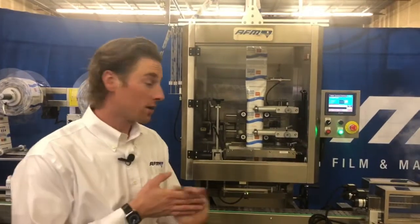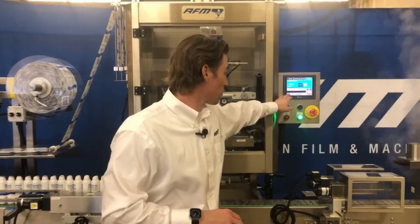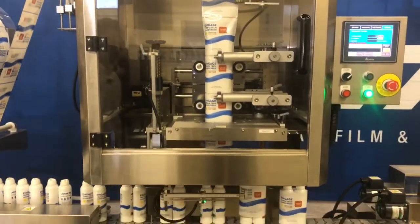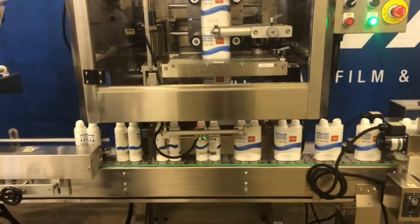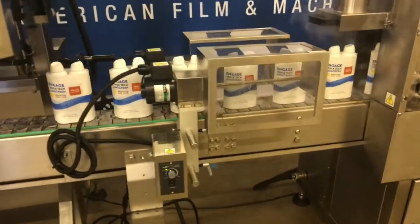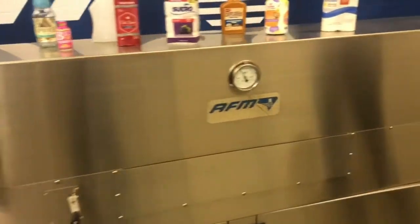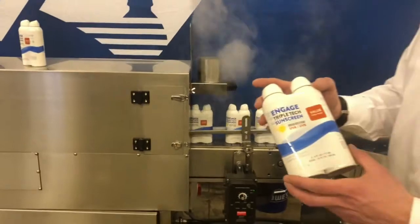Now we're going to run this machine. To run it, I click the screw button, which activates our timing screw, bringing out groups of two and introducing them to the applicator. As you can see, we're hitting a moving target with the shrink sleeve applicator, relying on the technology from our brush down unit to make sure that label is sitting flush to the conveyor in a perfect place. As it travels through the steam tunnel, you can see we're ending up with a great product and a great look.